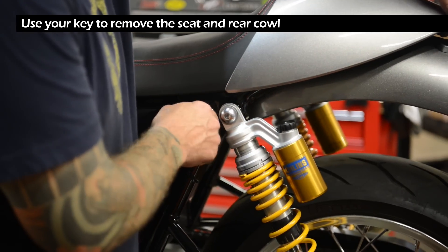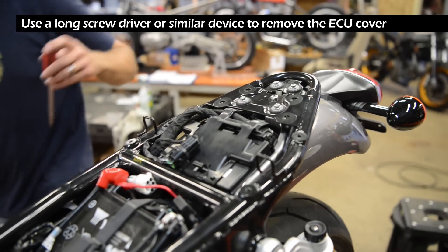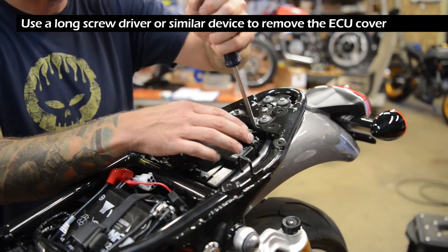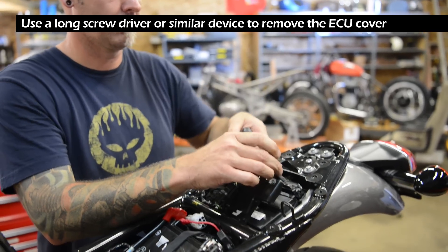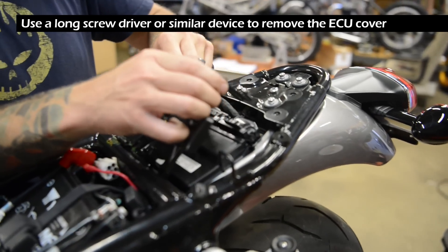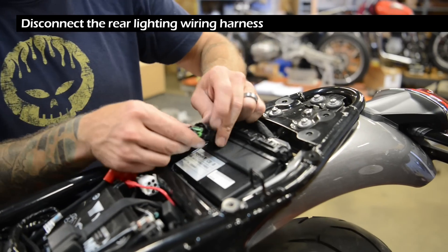Use your key to remove the seat and rear cowl. Use a long screwdriver or similar device to remove the ECU cover. Disconnect the rear lighting wiring harness.